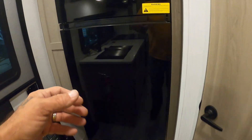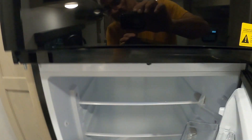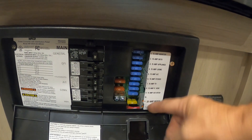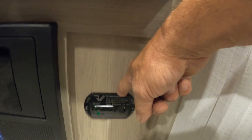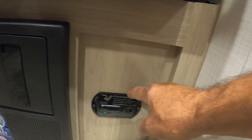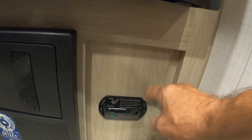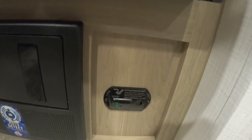Coming over to the fridge — controls for that are all inside, with separate controls for the freezer and fridge. Below the fridge is your breaker box and fuses — a handful of 15s, 20s, and a couple 40s. Highly recommend having some spares with you when you go camping. Next to that is your carbon monoxide and propane detector. This is always on 12-volt, always running off your battery. If you're dry camping and think you'll be gone for the day and aren't worried about gas, use that battery disconnect up front to shut it off so it doesn't run down your battery.